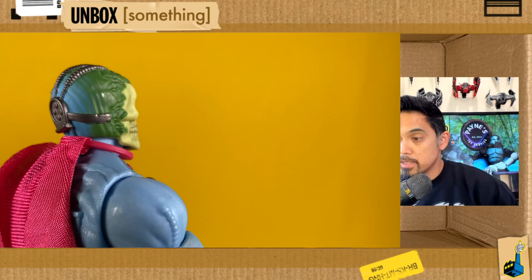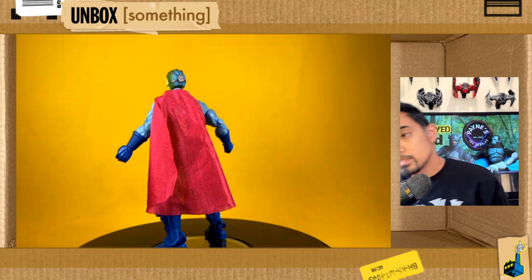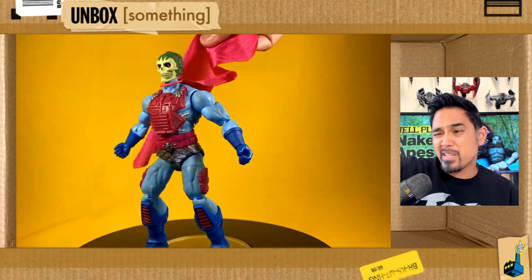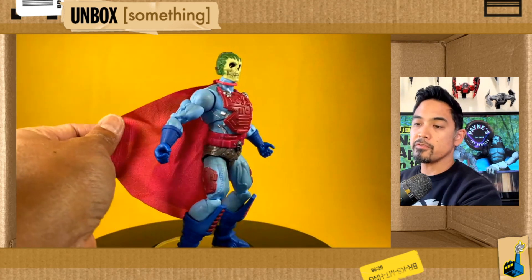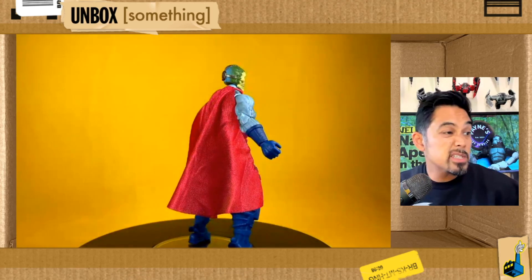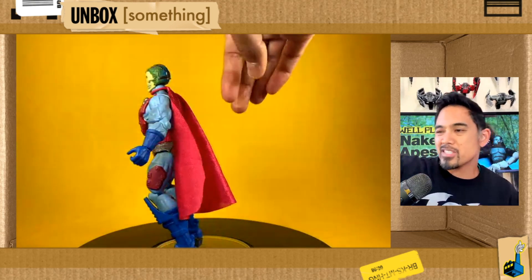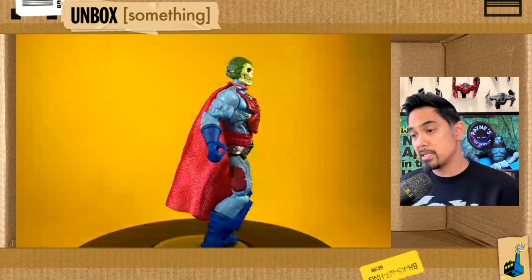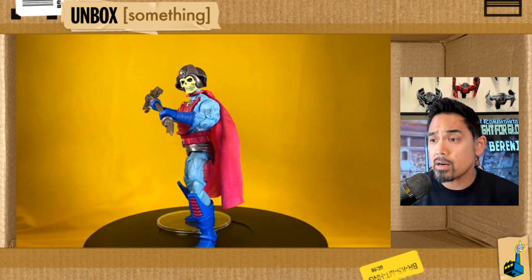From every angle it's just a really cool head sculpt. He also comes with a soft goods cape, which uses that same Mattel fabric that's come with a lot of figures recently. Aside from the Andra figure and the King Grayskull figure in this line, the rest of these capes have been super flimsy — a shiny, cheap-looking, spongy-feeling material. No wires. It's the same material that came with Hordak, Batlord, and Shira. It just frankly feels kind of cheap.